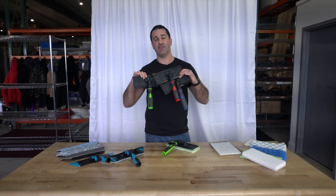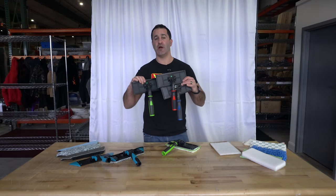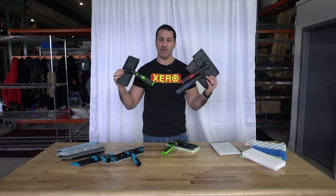You can also get the Techno Pad Handle in three different colors. If you're keen on having your company colors match your tools, you've got three options: blue, green, and red.